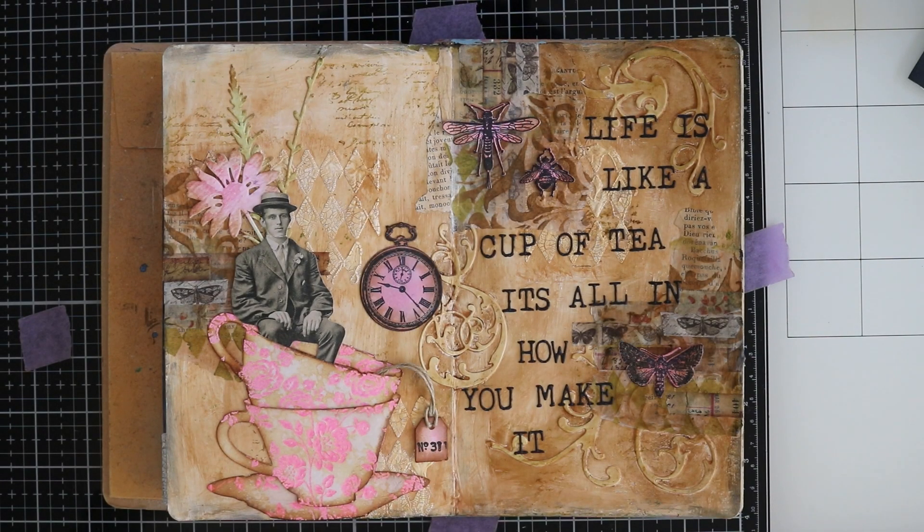Hello and welcome back to my channel. For today I wanted to make this spread in my small Dylusions journal. I really like how this turned out, so I hope it inspires you to get your crafty juices going. Let's get started, shall we?